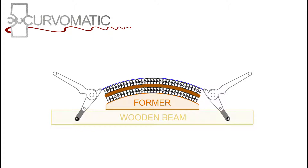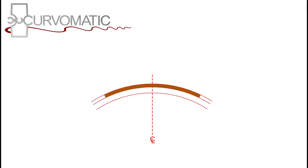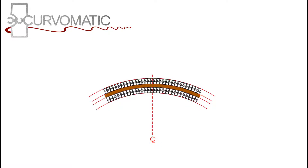Design your formers by drawing your panel full-size or with CAD. Draw simple curves symmetrically around a center line. First draw your panel with its cover sheets. Draw the outside of the two layers of Curve-O-Matic 35 mm from the panel. Then draw a line at 20 to 30 degrees from the tangent at the end of the clamping skin.